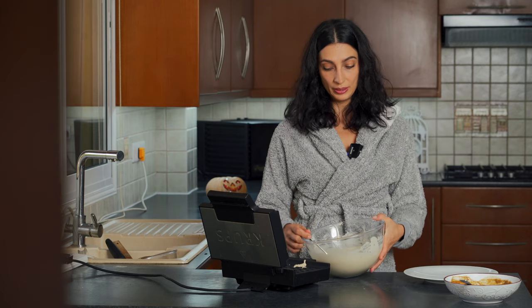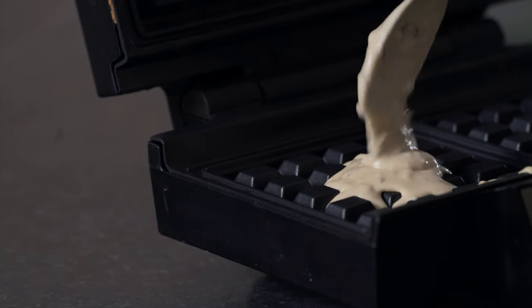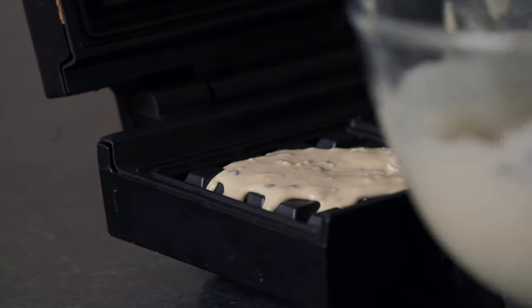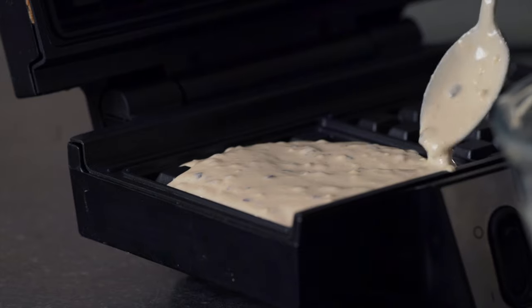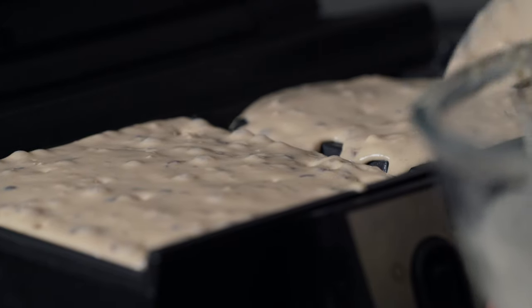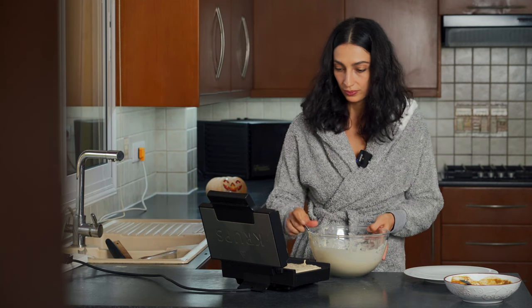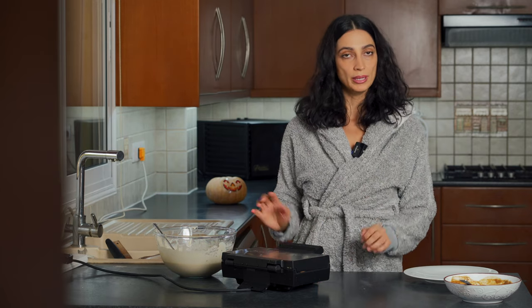Greg got me a waffle maker for my birthday and it is the best present I've ever gotten in my life. Now that our waffle maker has been heating up, it's time to add in the batter. One thing I learned is that you should not overfill with batter, because it will start pouring out from the sides and makes for a terrible cleanup. With a spoon, distribute the batter into the corners, then close it. This recipe needs five minutes, then you flip it and cook for another two minutes — seven minutes total.